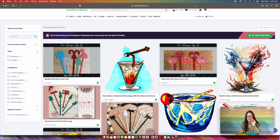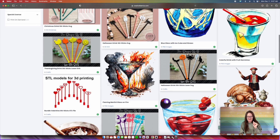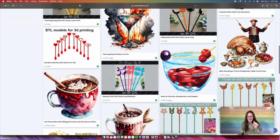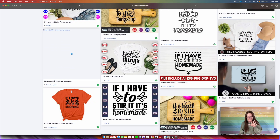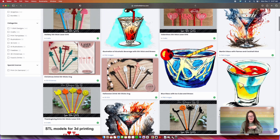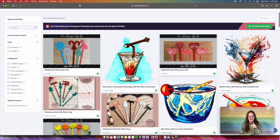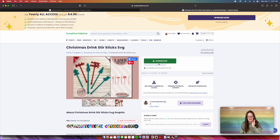Do you see how we have this one, this one, we have some PNGs, we got some Halloween ones, Thanksgiving — see all of these? This is like all that is included with your Creative Fabrica membership. So let's just click on that and then we're going to press download. It already says I downloaded the file — that's fine, I'll download it again.